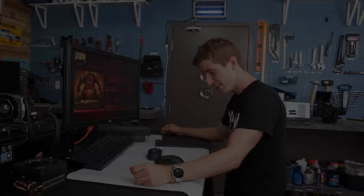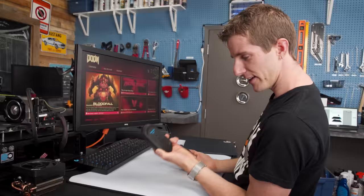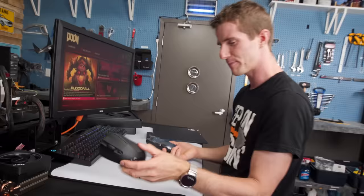So step number one is to decide which mouse I'm going to use — that's pretty simple. This one is a hundred dollars and this one is a hundred and fifty dollars, so I'm going to use the more expensive one, because that's how you know you get the best stuff. You just get the one that's more expensive.